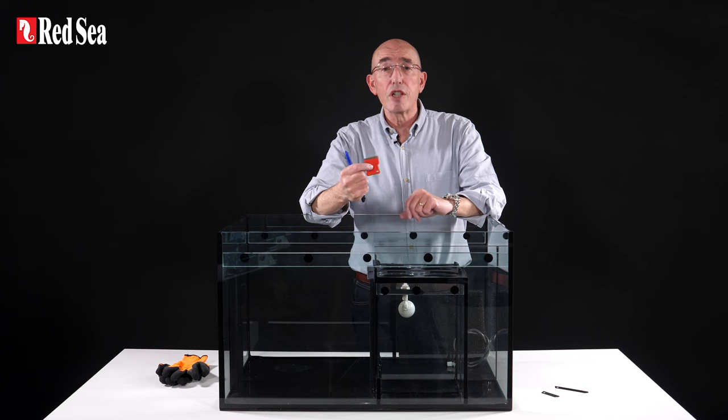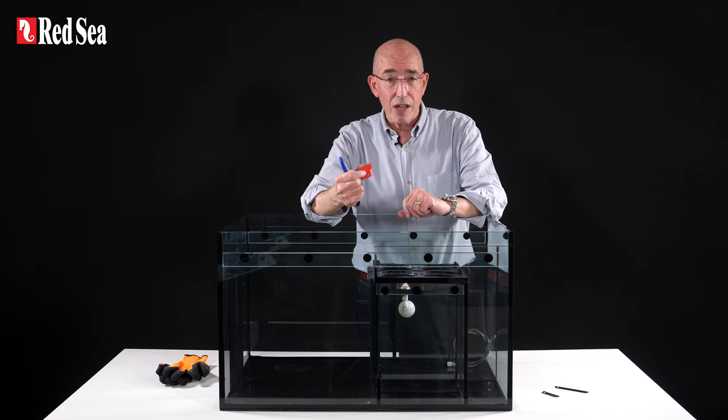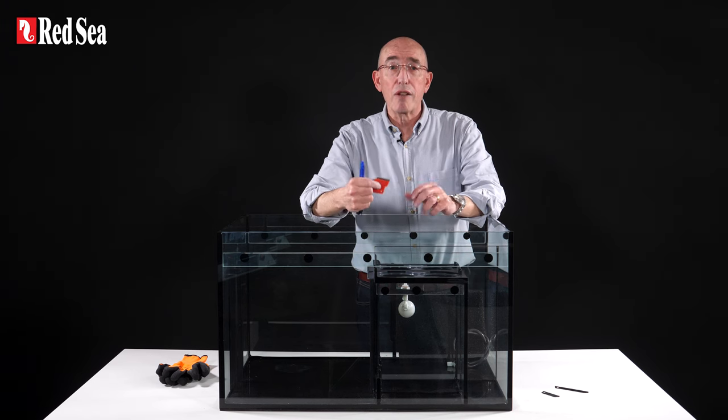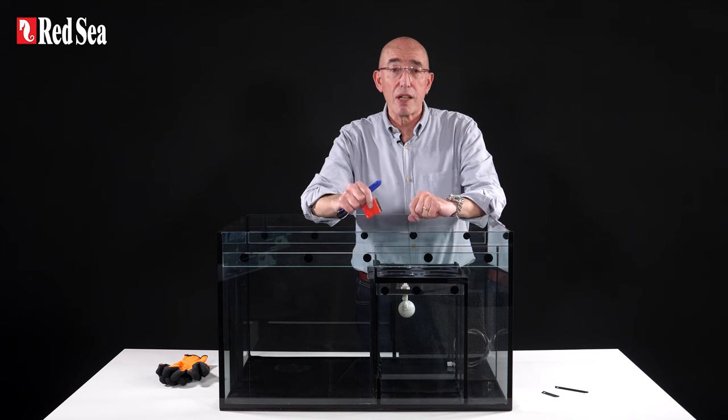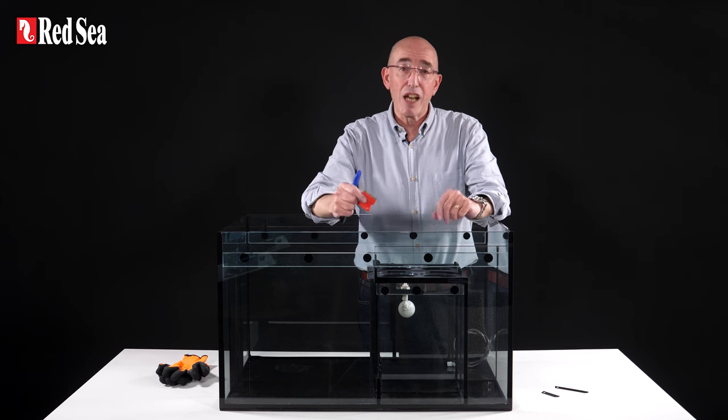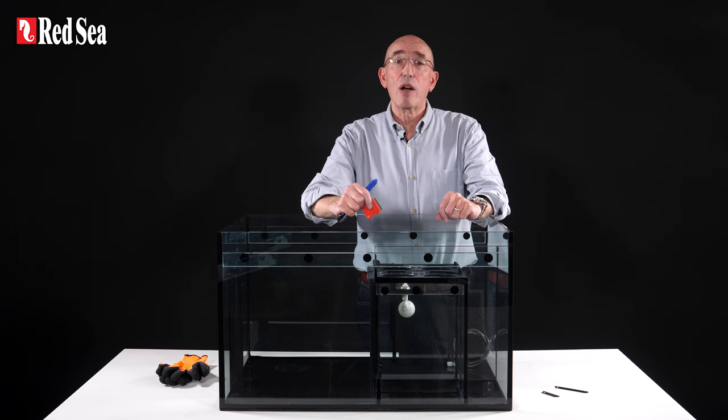Of course, we've made sure that all of these parts are suitable for using inside saltwater. All work tools can be dangerous, so do not use these tools without suitable protective gloves to protect your hands and eye protectors if you do not wear glasses. Right, enough with the intro. Now let's see how it's done.